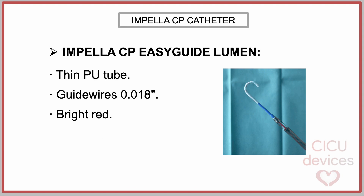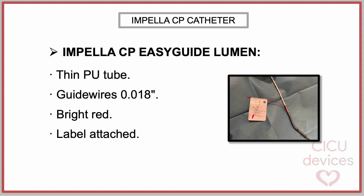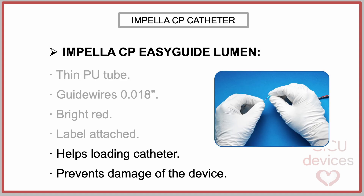The easy guide lumen is a thin polyurethane tube designed to accommodate guide wires with a diameter of up to 0.018 inches. It is bright red for easy visibility, and it also serves as a reminder to remove it before the device is inserted into the patient. Additionally, a label is attached to the lumen providing loading instructions. The easy guide lumen is designed to facilitate the loading of the catheter onto the guide wire, as the pump is introduced into the patient using a modified monorail technique.